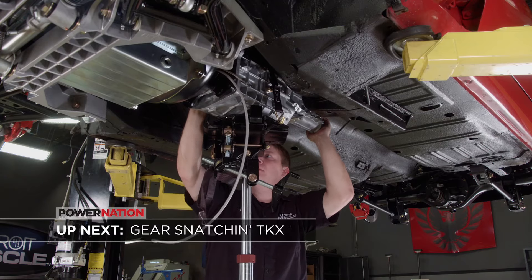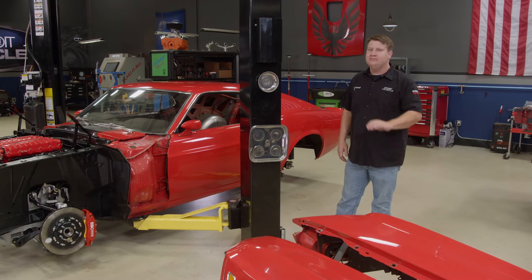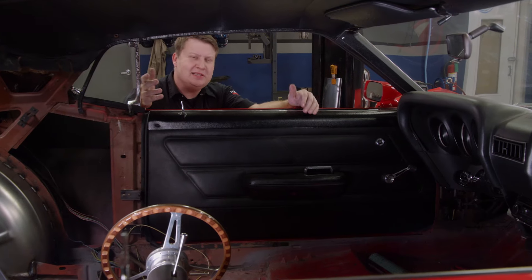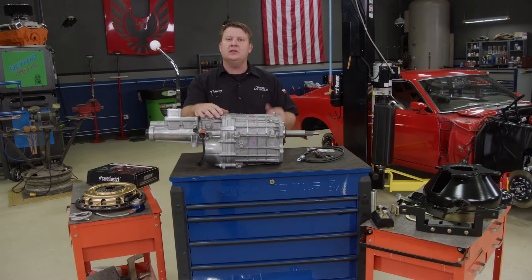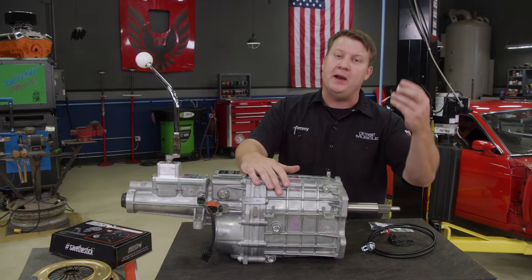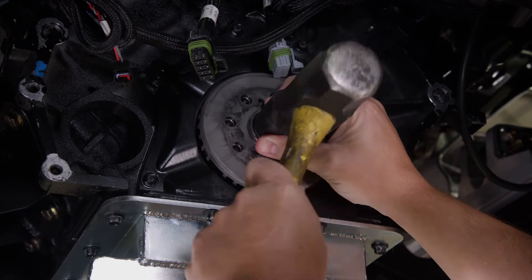Gear snatching is in our future, and we'll spell performance with three letters: TKX. We got our engine in, and it's off to the transmission. Whenever we picked up our Mustang, it had an automatic in it, but with the direction that we're going, that's just not going to cut it. For the fun factor, we're going with a stick — because there's just something about that third pedal and running through the gears that puts a smile on your face, and that's what these old rides are all about. Along with this conversion, we're looking for benefits like overdrive. So we're using a TKX from Tremec. We picked all the goodies up from American Powertrain, and the first order of business is pounding in this pilot bearing — just a whack or two and we're done.